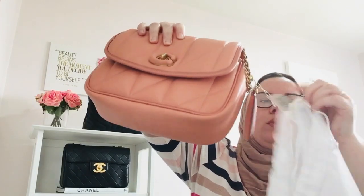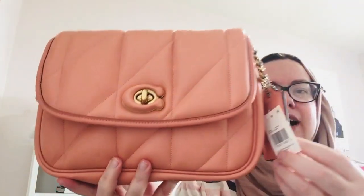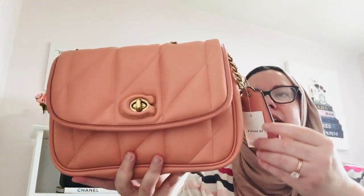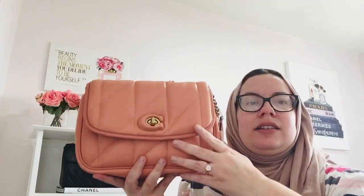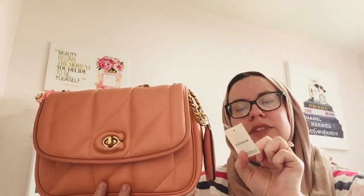This is the Coach Pillow Madison in the color light coral. On the Coach website, the color is not true to life — this is a better view. They call it light coral, but I would call this a peach. Coral is a brighter, more orangey tone; this is a more peachy tone. So if you love peaches and nectarines, that's what this color is. Be aware the Coach website color doesn't show correctly, but their Instagram shows it more true to color. I'll link this exact bag and color with the item number in the description box.